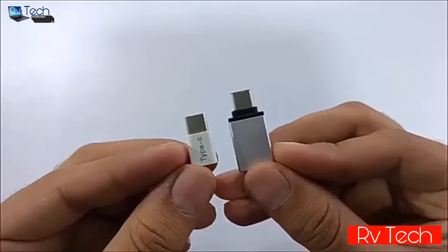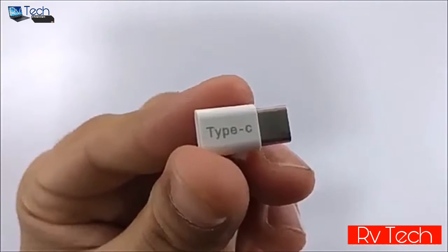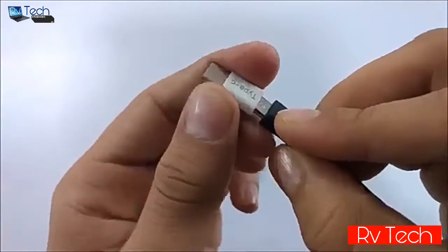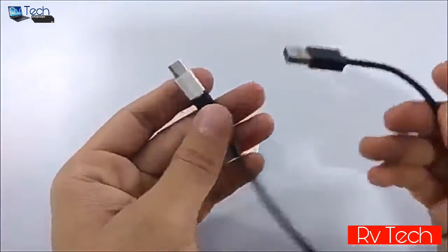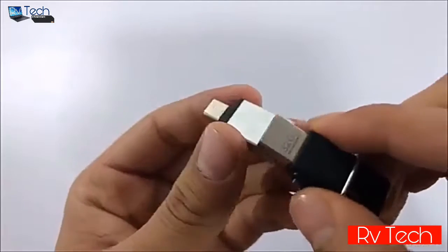As extra tech, we have a micro USB to USB Type-C converter and a USB Type-C OTG adapter. The converter is very useful in emergency situations since many people don't yet have a Type-C cable — you can use it to charge your device or transfer data. Note that it will not work as an OTG adapter; you need to purchase the USB Type-C OTG adapter separately to use USB accessories.